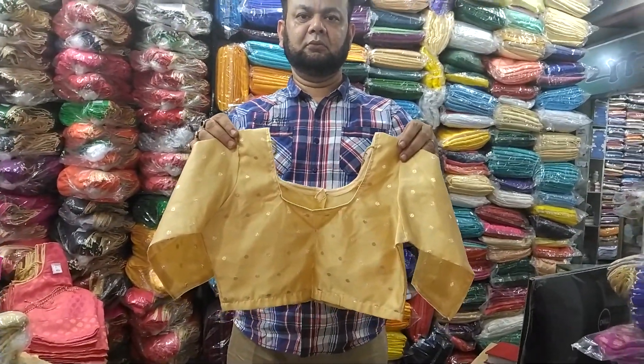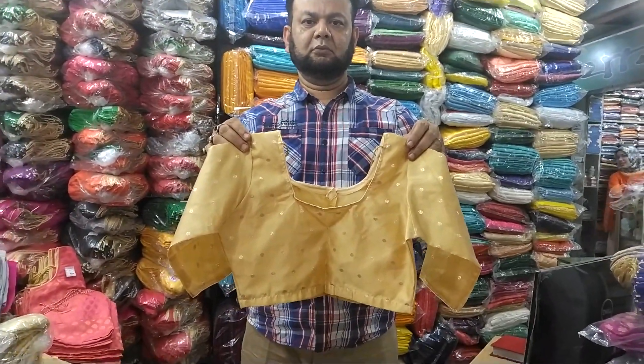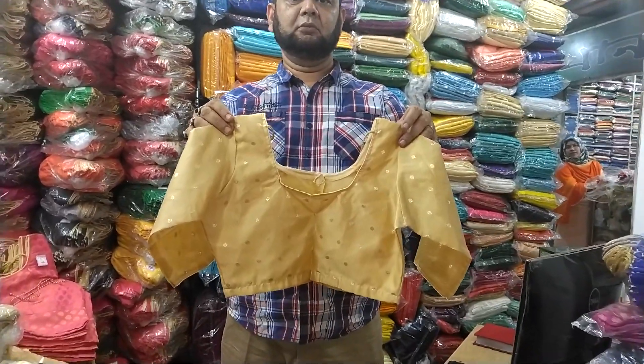Hello friends, Assalamualaikum. My friends, I have seen the Valentine's Day special ready-made blouse.